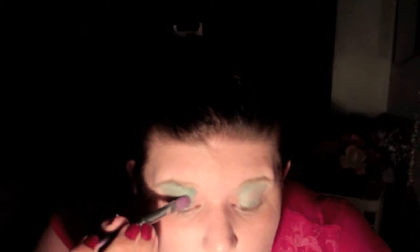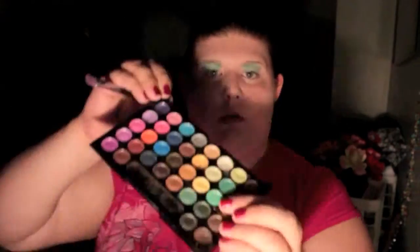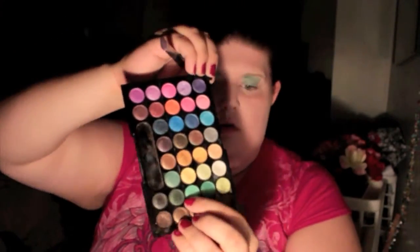Next, I'm going to take that next eye color and pat that all over my lid. I always feel like it's like magic — the other eye just gets done as soon as one is already done. Now I'm going to take my third and final green color and pat that all over the lid too. This one's a little lighter, so it's going to make it a little more reflective when I move in the light.